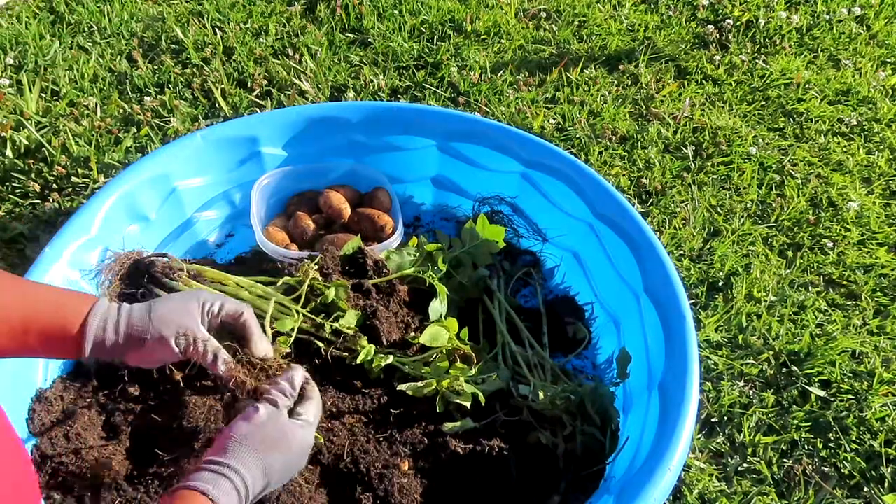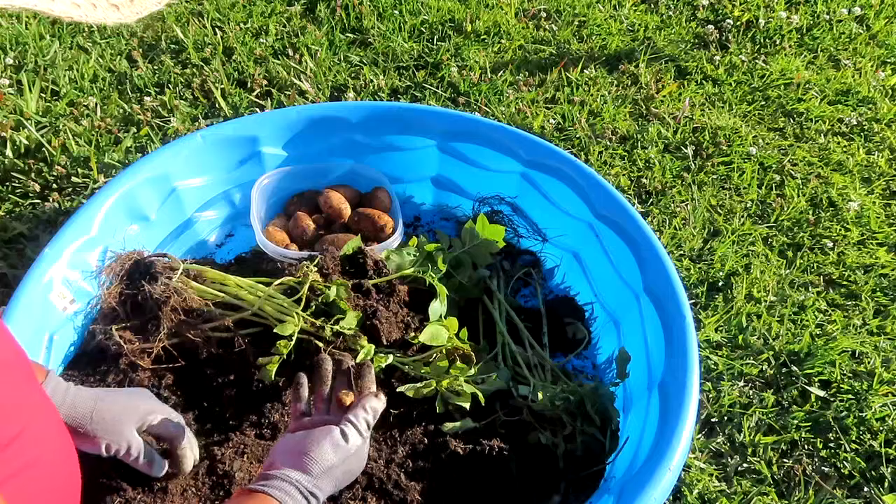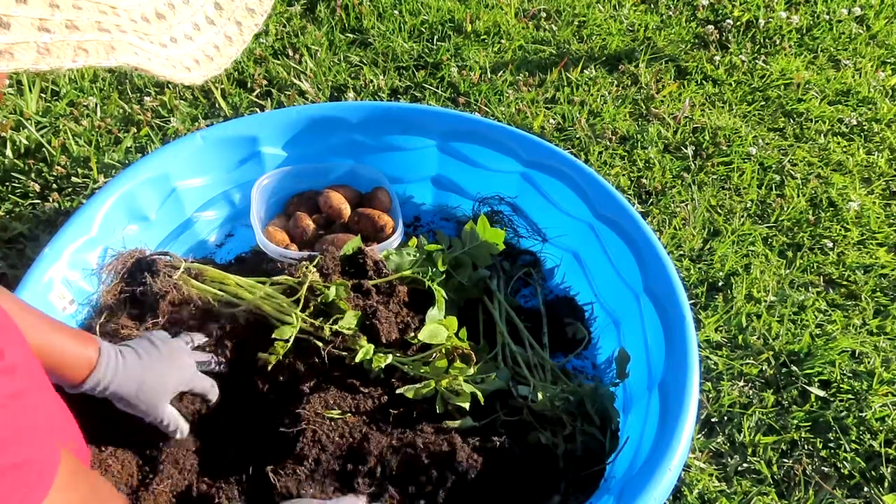I don't want to lose any of them. That's a little tiny tiny one — we'll take it, we'll take it.